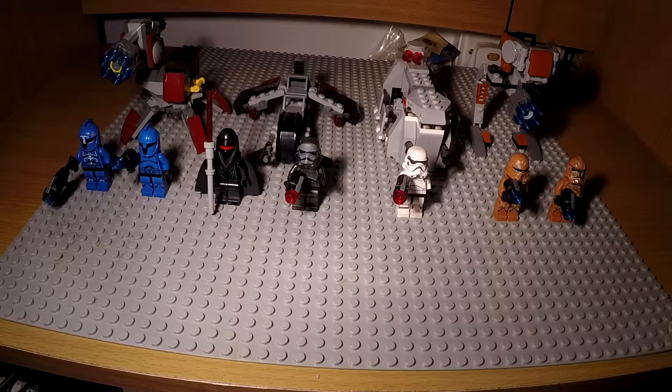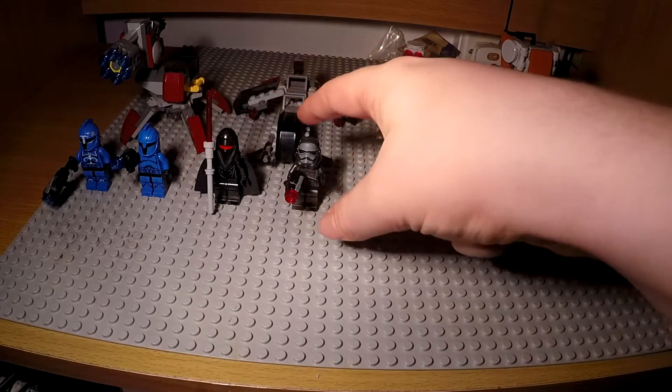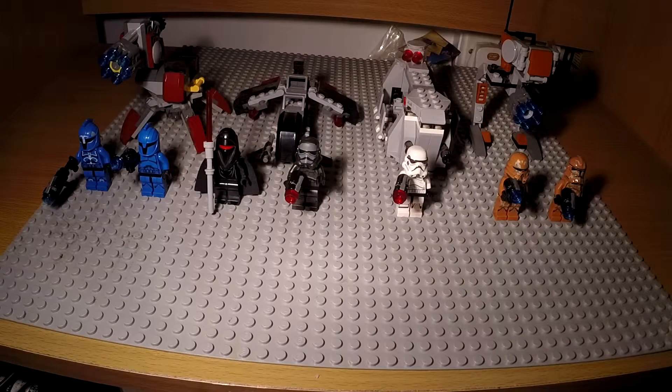It's the worst battle pack because it has the worst minifigures and the worst actual build, in my opinion. Sets like this have a random speeder — they just put in a really generic, random speeder just so there's something to build, because they can't just give you minifigures. But it's really not something you're going to use, unlike the other three here. Battle packs are mainly meant for army building or getting really common figures cheaply so you can get lots of them. In my opinion, just the worst battle pack.